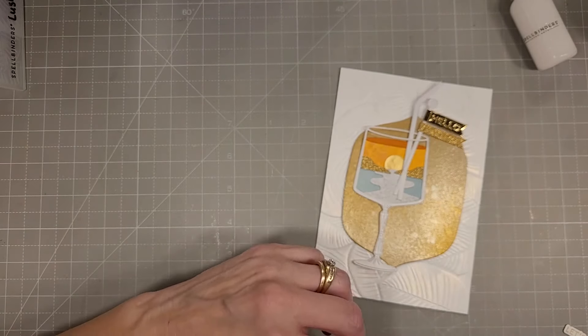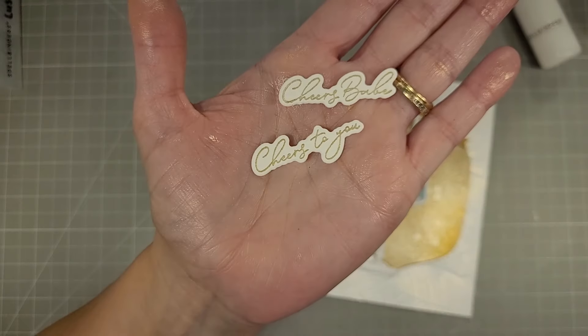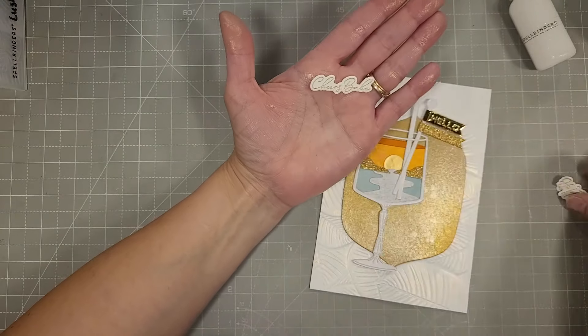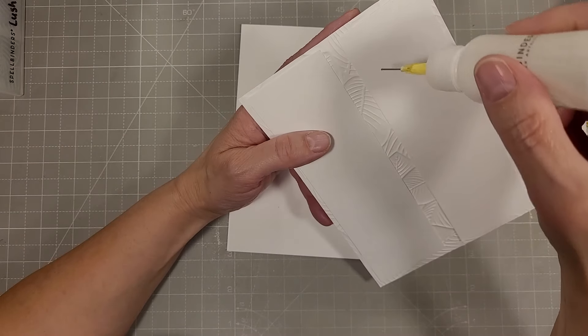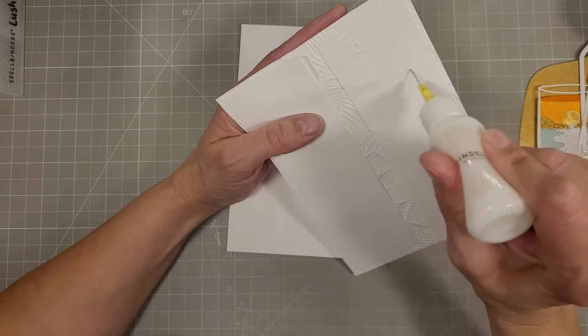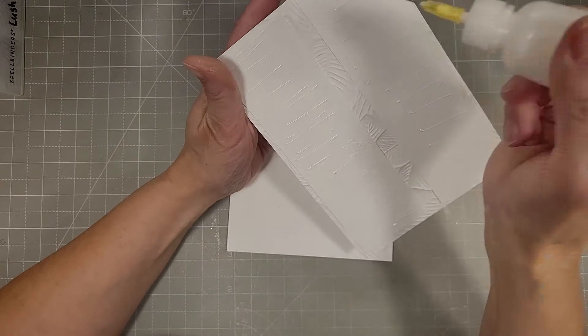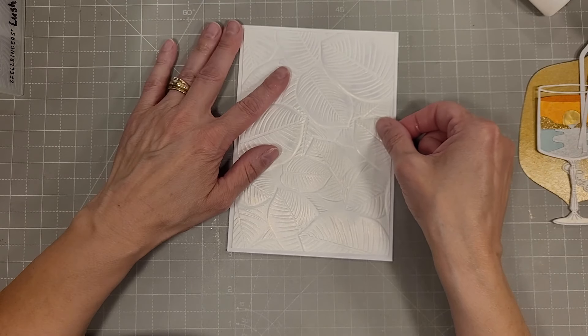Next we're going to take these Fresh Picked Labels and Tags — it's a layering or nesting die set and we'll cut that. I thought four different sentiments would work well with this: Cheers Babe, Cheers to You, Let's Celebrate, and Happy New Year. All four of those sentiments would work very well with this design.